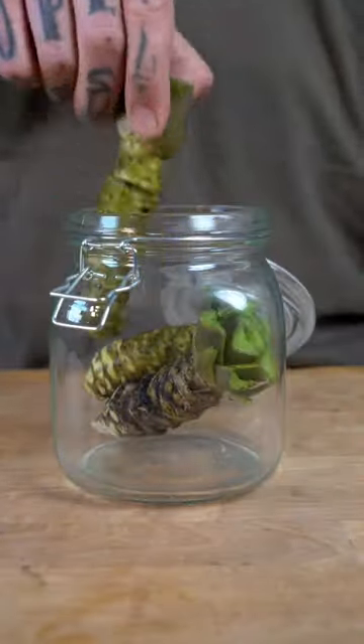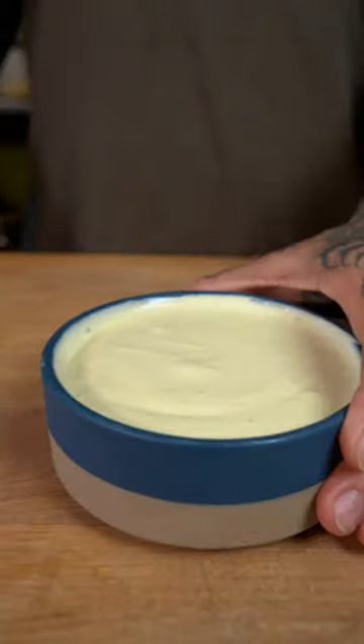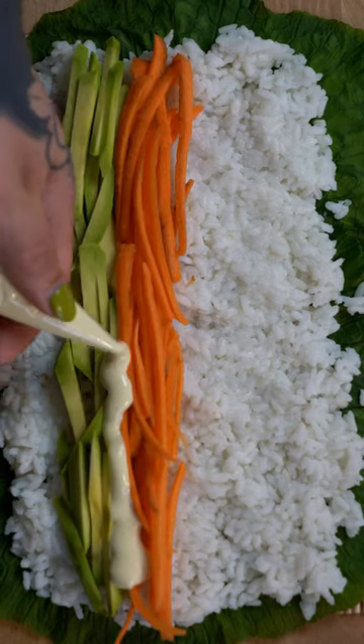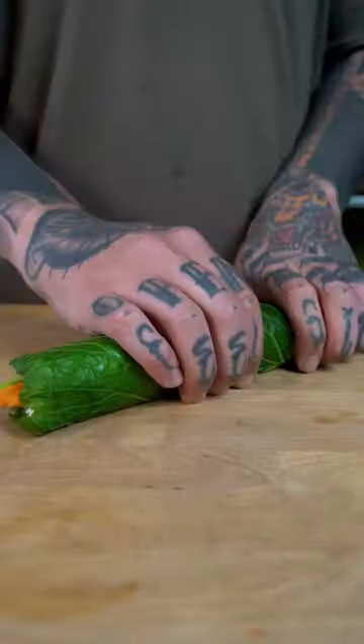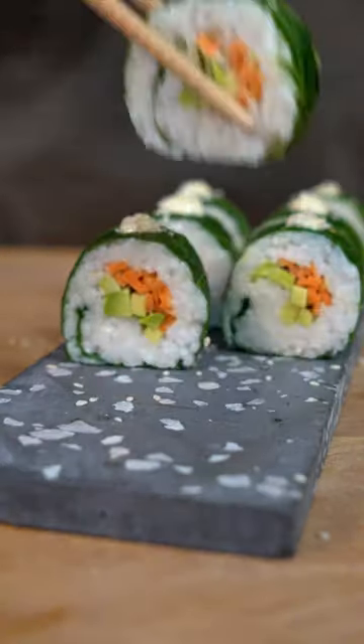The rhizomes, which are actually the best part, can be grated using a wasabi grater and mixed with plant-based mayo. Surprisingly, even the leaves are absolutely delicious, especially when blanched and used in sushi filled with your wasabi mayo and any vegetables on hand.